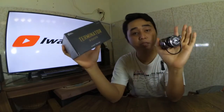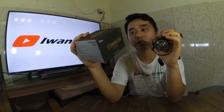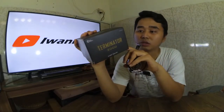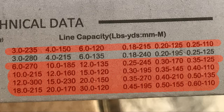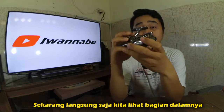Untuk ukuran 2000, max drag-nya 6 kilo. Tapi bukan berarti bisa menahan ikan seberat 6 kilo, karena ketika ikan berontak kekuatannya bisa lebih dari itu. Jadi ikan ukuran 2 kilo pun kalau berontak bisa melebihi kapasitas drag. Untuk line capacity: ukuran 0,18 mm bisa masuk 240 meter, ukuran 0,20 mm bisa masuk 195 meter, dan ukuran 0,25 mm bisa masuk 125 meter.